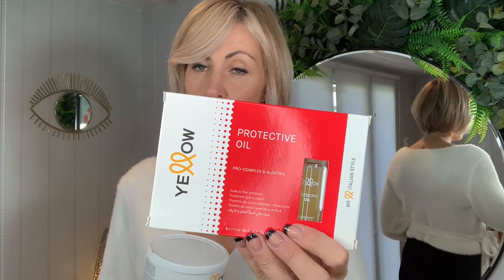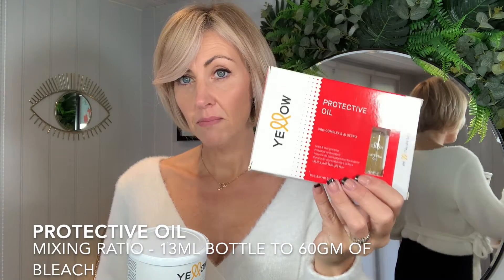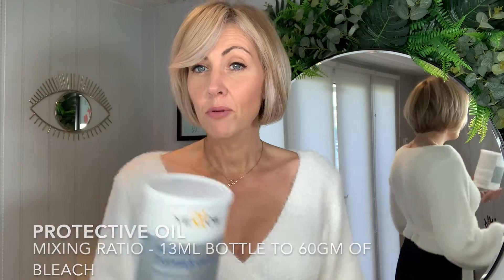If you're using our seven levels for on-the-scalp work, don't forget that you can add in the protective oil. You add a whole 13 ml of this into 60 grams of powder, and that will protect the scalp. Or you can apply it directly onto the scalp. Personally, I prefer to add it into my bleach — I like the way it changes the consistency; it makes it almost a bit jelly-like.